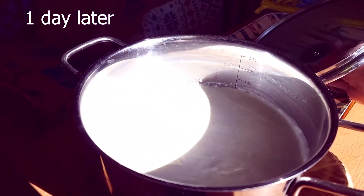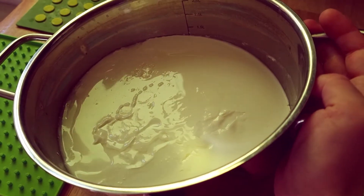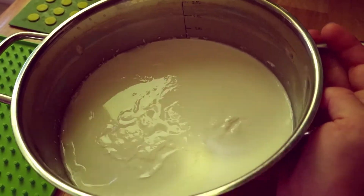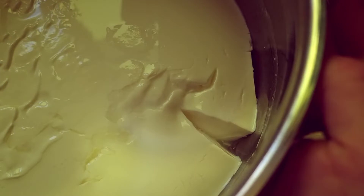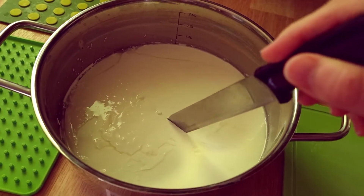After one day all the milk has become like a jelly! It's called prostakvasha or sour milk. You can eat it as it is — it's a very tasty product already. Or in order to make a simple tvorak, I will show the easiest recipe that you can only find.